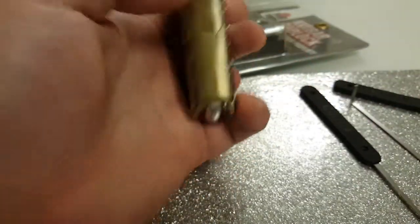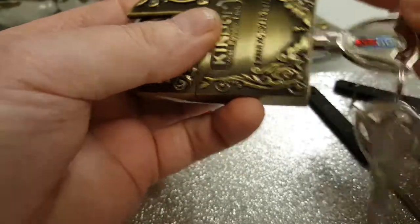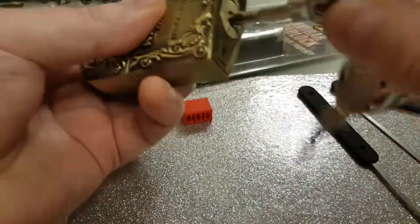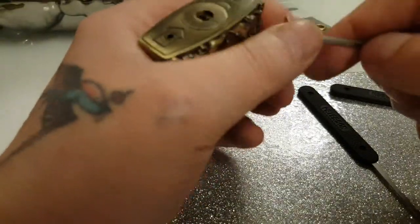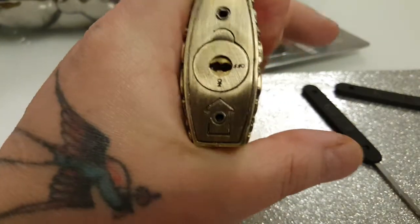Oh here, what I did notice - seriously, what I did notice - there's absolutely no tension on that core. So obviously you don't need any tension. So, 5 wafer - you're not able to see down there, would you?